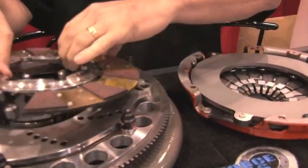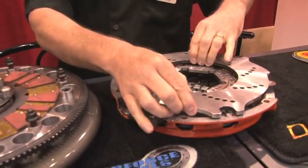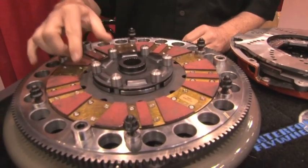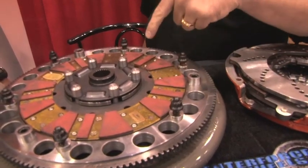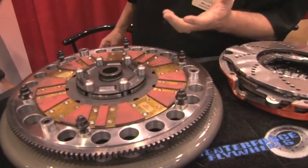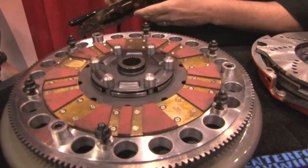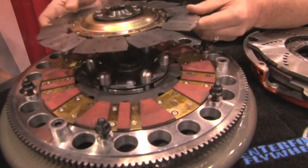Let me break it down and go through how it works. This is our drive disc — it's a sprung hub disc, and you can see there are six drive lugs that drive the secondary disc. One thing that's different about what we do is there's actually a chromoly hub inside here — very strong. We've tested it with the off-road market because they're brutal with clutches, and figured if they're not going to break it, maybe the street guy won't either.